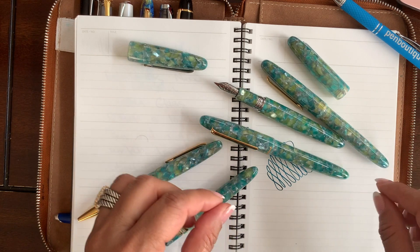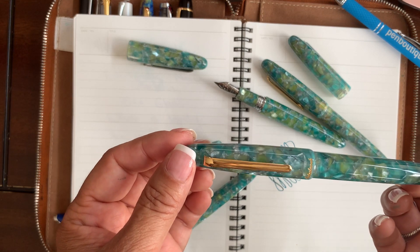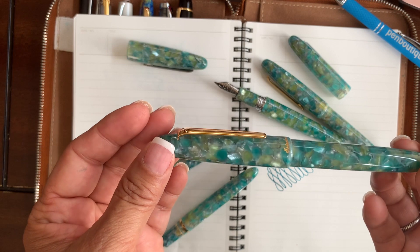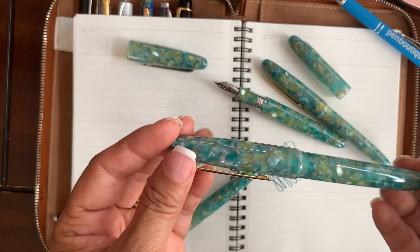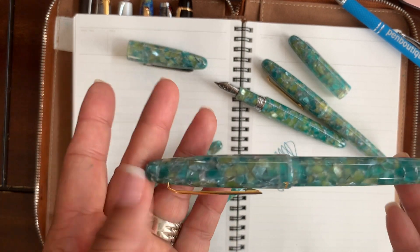On the material side, these are blended and turned acrylic with a sea glass mix of colors and a high polished finish. And this one here is the gold trim — very slick looking writing instruments. I just love it.